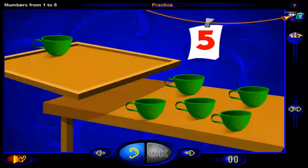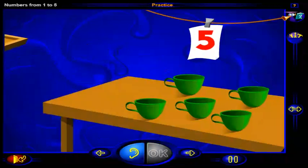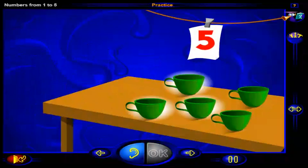That's it. This is the number five. And here are five cups. One, two, three, four, five. Five cups on the table.